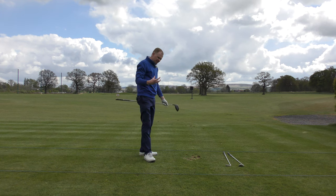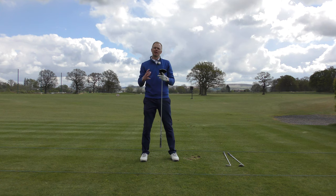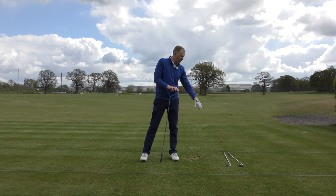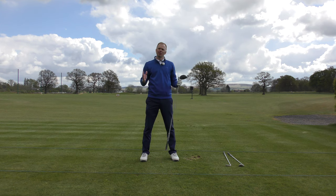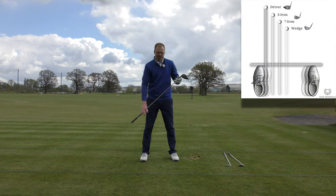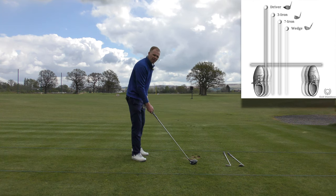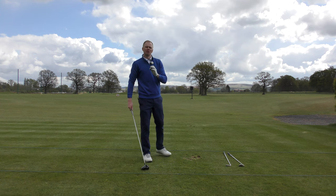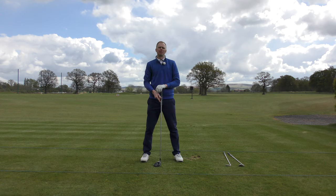With that principle, I'd like you to consider that your swing should largely be the same, whether you've got a driver, a seven iron, a sand wedge, or any other full swing in your bag. Make those slight changes to ball position and distance away from the ball, but the fundamentals of the swing, the follow through, and the balance — try to make sure they're the same swing for every club in the bag.